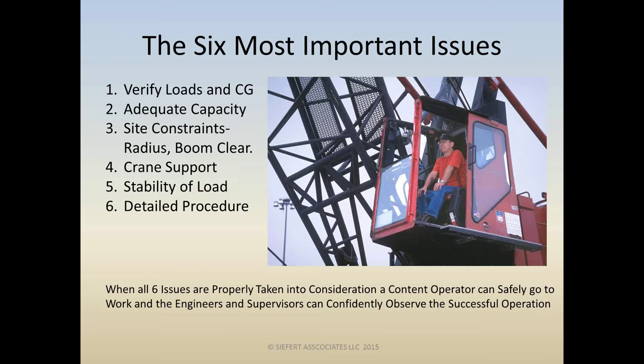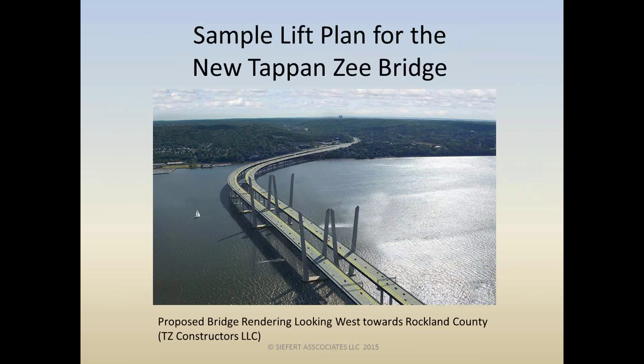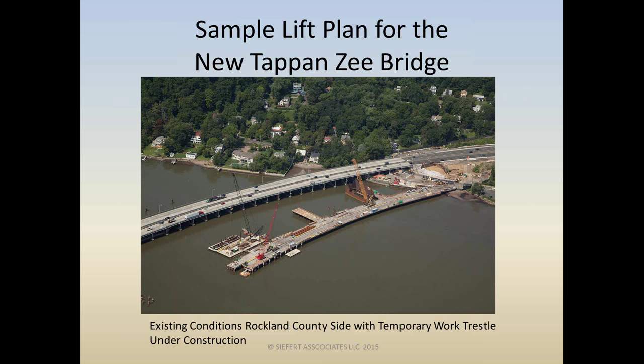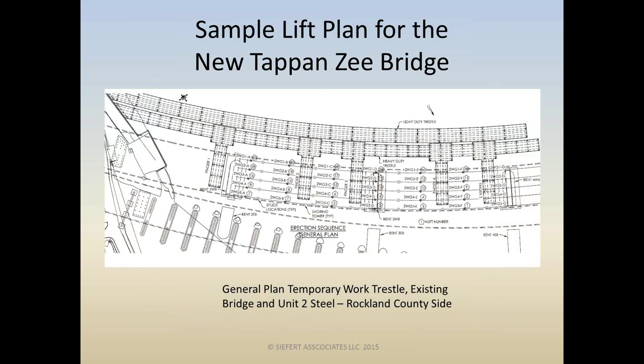When you take into consideration all six most important issues, you're going to have a content operator who can go to work safely, and supervisors and engineers can confidently observe from a distance. Let's look at a sample lift plan for the new Tappan Zee Bridge, courtesy of Tappan Zee Constructors, LLC. We're going to check that the six most important issues are implemented. Here's a closer view of the Rockland County side with the temporary work trestle, cofferdams, and piers being constructed.